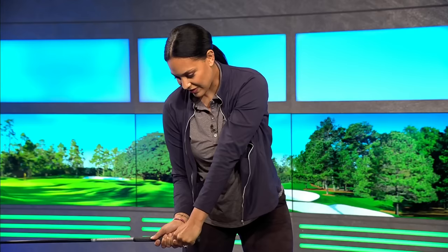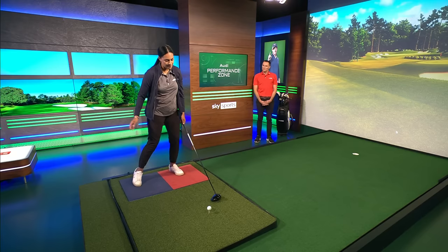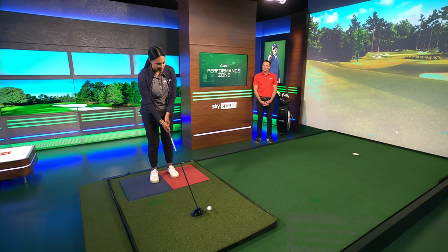Usually from here, people would have to release. But the beauty of him having cleared the hips is that this can all come down in one motion, and he can keep a really strong clubface-to-arm line. That's another reason why he gets so much distance.